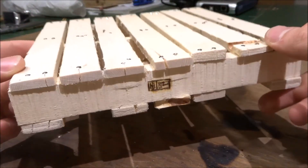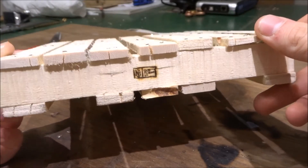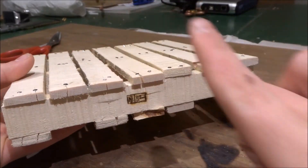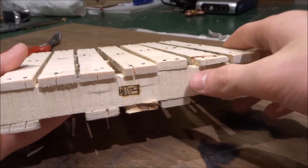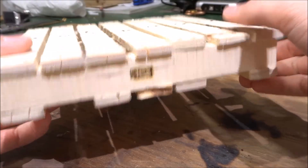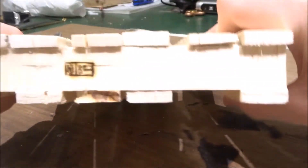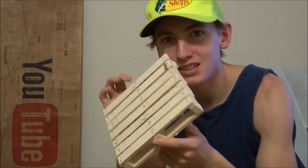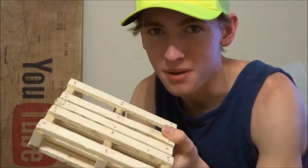Want to learn how to wood burn? I have a ton of tutorials on how to wood burn, different kinds of wood burners, wood burning safety, wood burning for beginners, all kinds of stuff — I'll put it in a card right up here, click on that. Hope you enjoy. Here you go, guys — this is the pallet that I made out of a pallet.